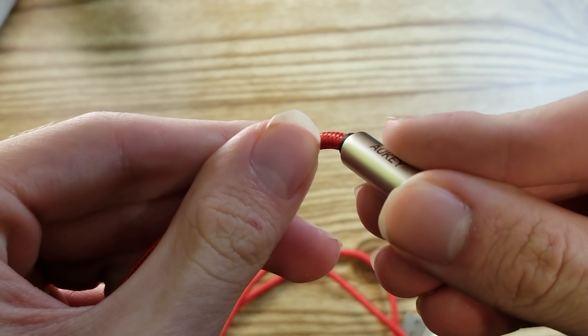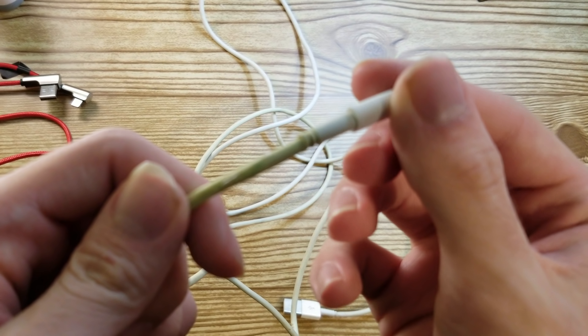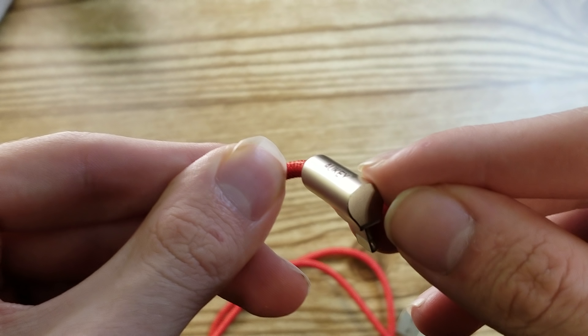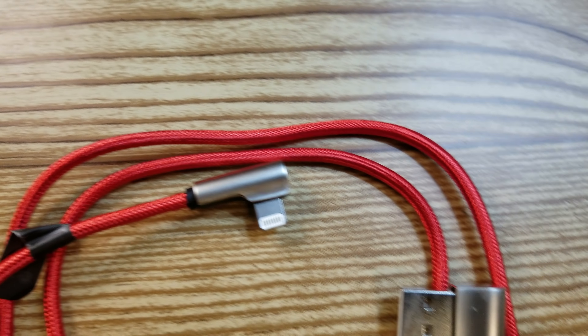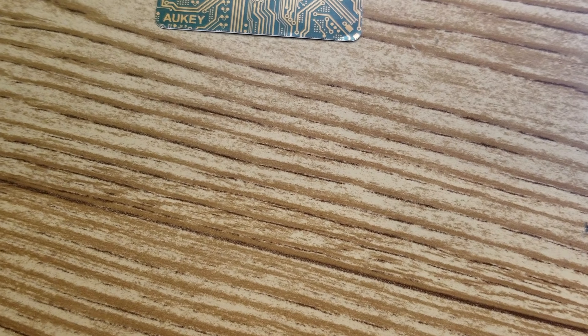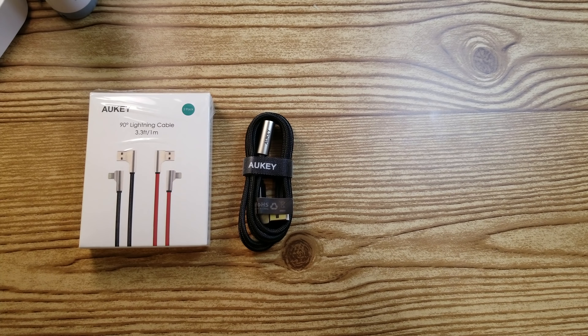According to Aki, this should give you a 6,000-plus bend lifespan. If you've ever used an Apple lightning cable, you know those things bend and break quite fast, leaving you constantly running out for a new cord. You should not have that issue with the Aki 90 Degrees Lightning Cable. But if you do end up breaking it, Aki covers it with a 24-month warranty. The box also comes with two cables, and the warranty covers both.